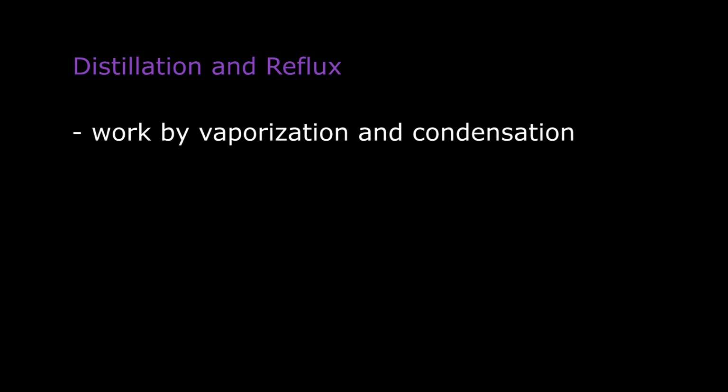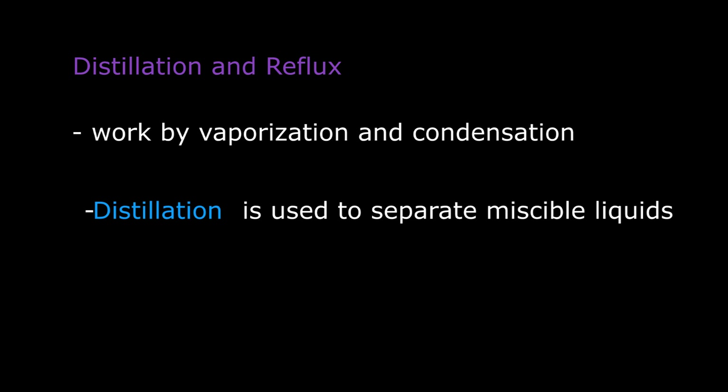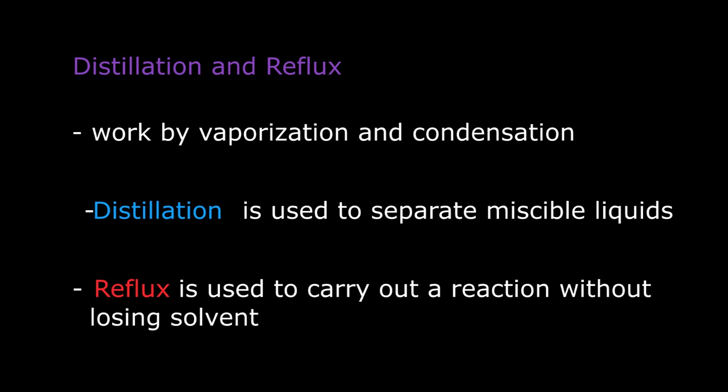Distillation and reflux are techniques which work by vaporization and condensation of a liquid. Distillation is used to separate miscible liquids whereas reflux is used to carry out a reaction without losing solvent. The setups required to carry out these techniques are shown.